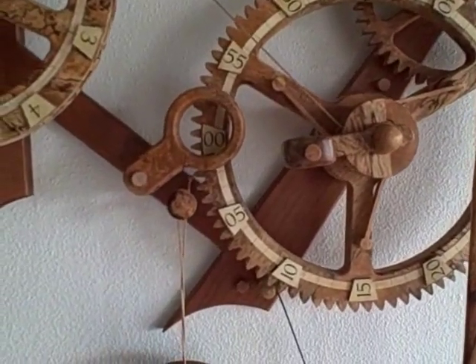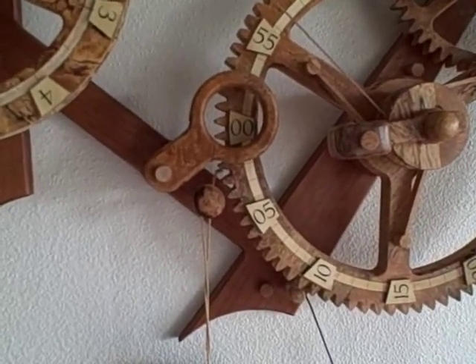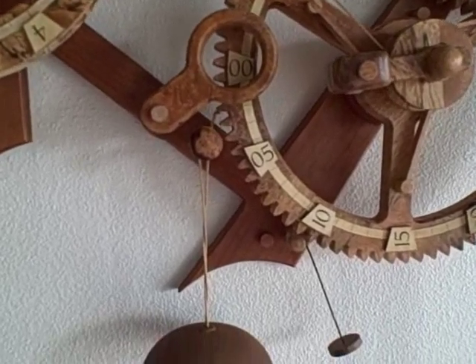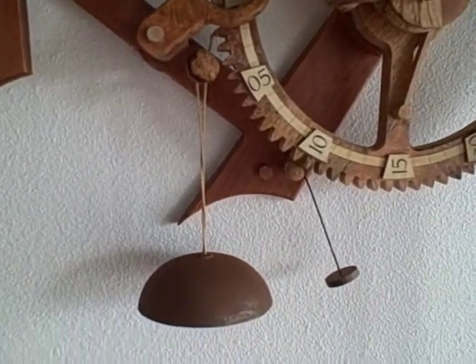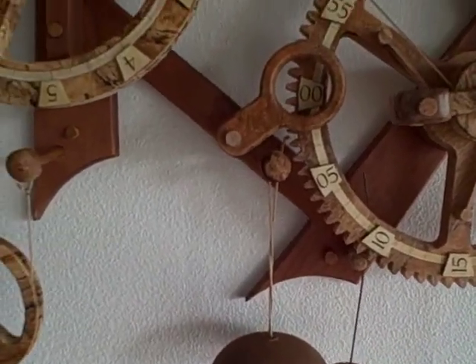And when the zero-zero comes into the indicator window, hopefully we'll hear the bell strike the hour. There it goes.